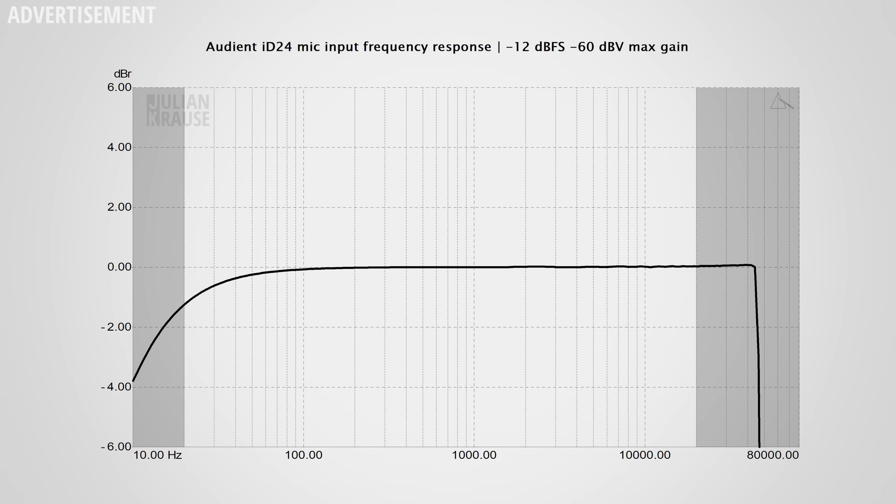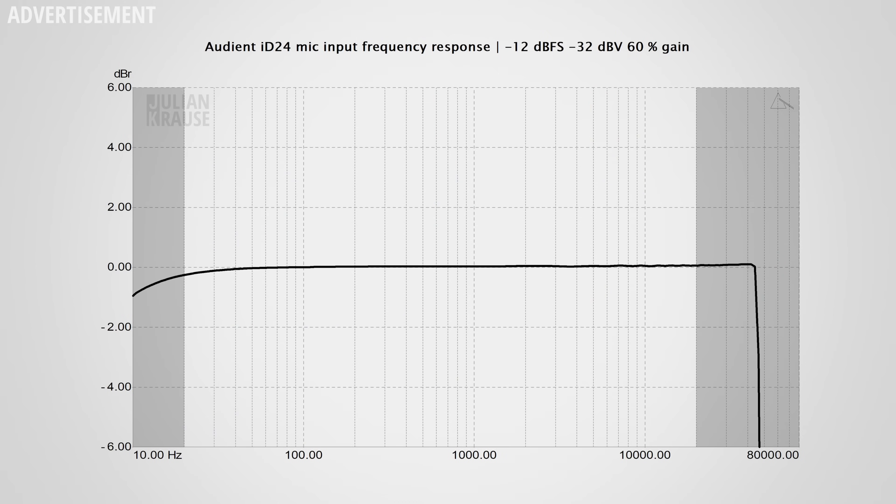Time to check out the audio performance and have a look at some squiggly lines — or maybe not so squiggly, which is exactly what we want to see. This is the frequency response, and here you can see that the ID24 only shows a slight roll-off in the very low frequencies — 1dB down at 20Hz, which is really not audible. Because the ID24 has a maximum sample rate of 96kHz the response is cut off around 48,000Hz, which is totally fine unless you want to record ultrasonic frequencies. With less gain, such as with a condenser mic, the low-frequency roll-off becomes even more inaudible.